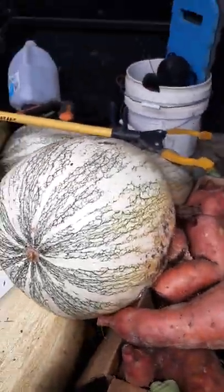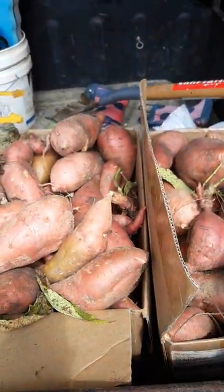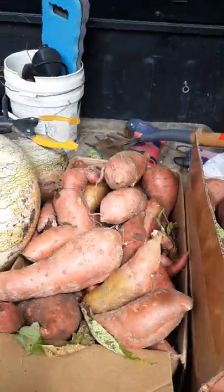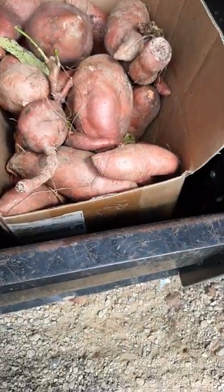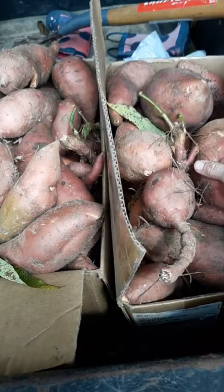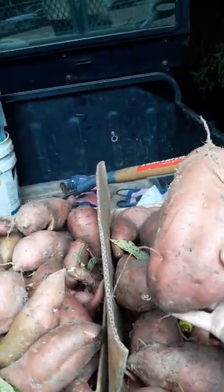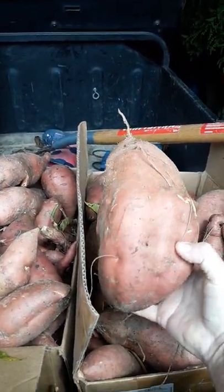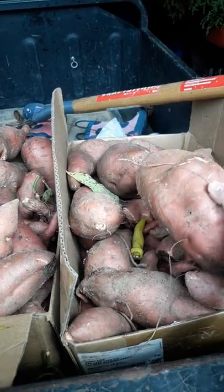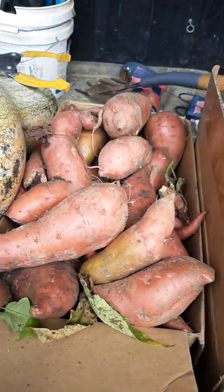I finally brought these in — I got my sweet potatoes today. I got a ton of these. This potato variety I've had for about five years now and they always have some of the biggest potatoes. A lot of people think they might be mealy because of that, but they're not mealy at all or stringy, so I was tickled with that.